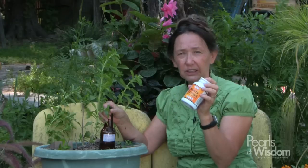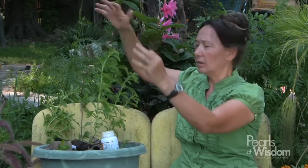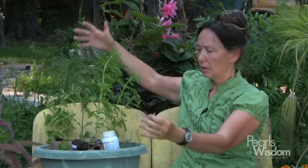One bottle of powder of stevia that you buy at the store will last you for a year or two. But I still like to grow my own stevia. Here's stevia that I bought, and now it's the middle of June — by the end of the summer it'll be a really big bush.